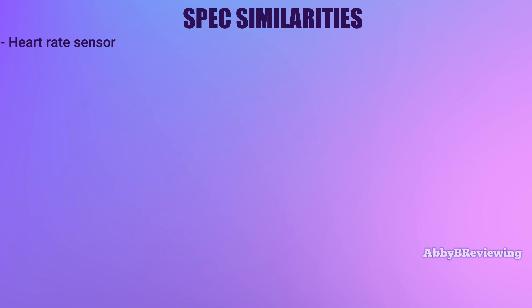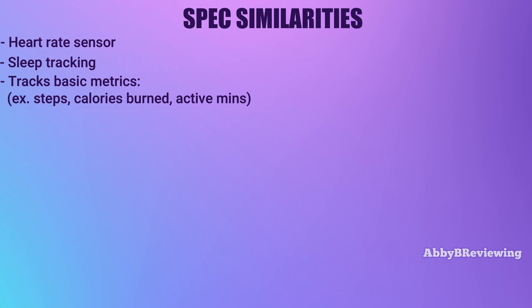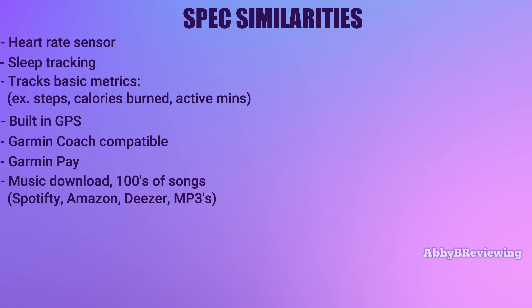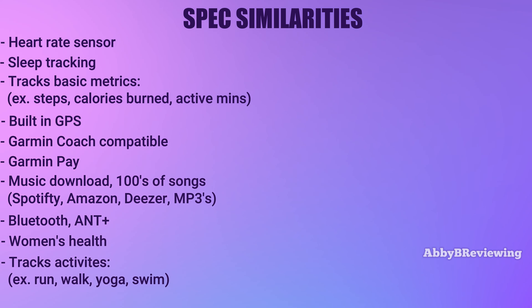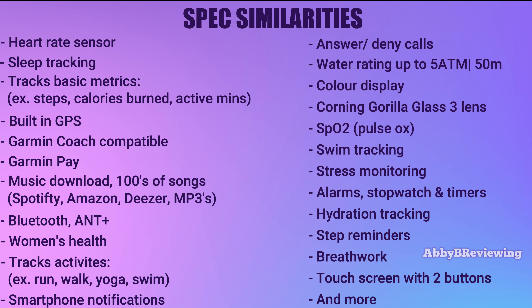Both smartwatches have a heart rate sensor and can monitor your heart rate 24/7. They have sleep tracking, step tracking, calories burned, built-in GPS for outdoor activities, and are both Garmin Coach compatible. They both have Garmin Pay, music download capability for phone-free listening via Bluetooth headphones, women's health tracking, and can track a variety of workouts like running, walking, swimming, and yoga. You can also view smartphone notifications, answer phone calls, and much more.